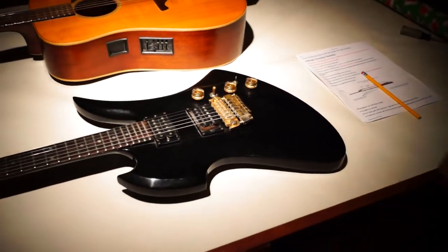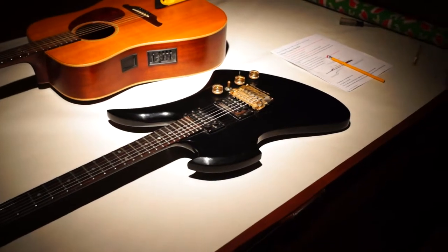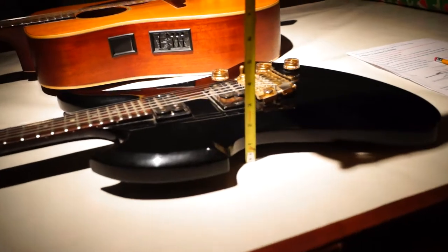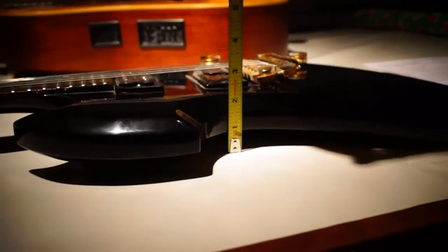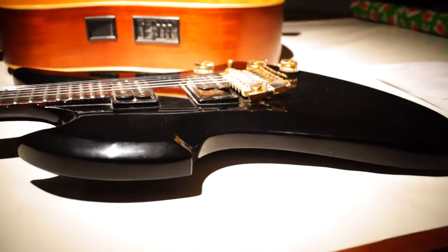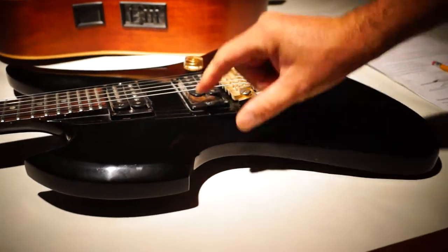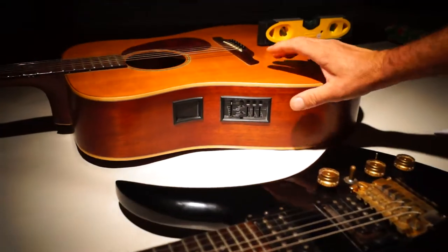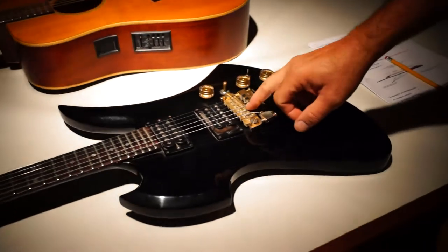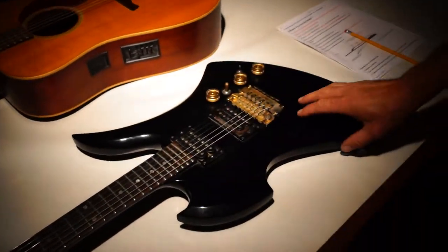There are really just two important tracing measurements on the whole thing. First, you want to get the body thickness. On this particular guitar, I have about an inch and a half body thickness. The body thickness is going to be the actual thickness of the wood — on an acoustic, same thing. It's not going to include the knobs, the toggle switch, the bridge, the pickup, not to the top of the strings — just the wood.